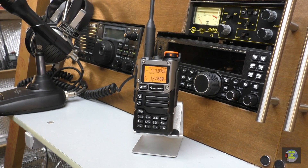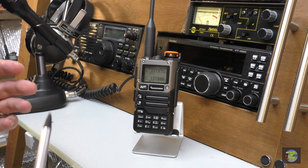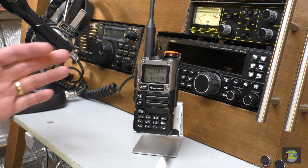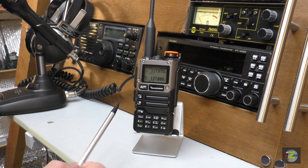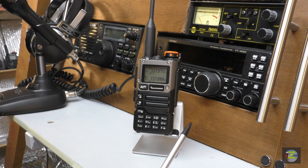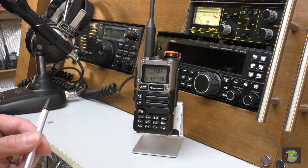Hello, welcome back to Freddy in the Shed. We are back up in the radio shack. We've got the Quansheng on the bench here, and in a moment we are going to set this up and do a spectrum scan on the aircraft band. This radio is a Quansheng UVK5 — this is the posh version with the rather nice bezel around the screen, the 8 version.